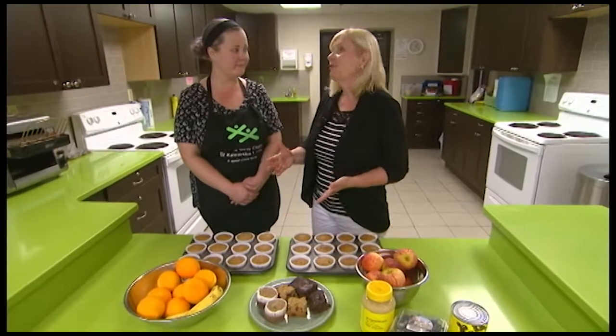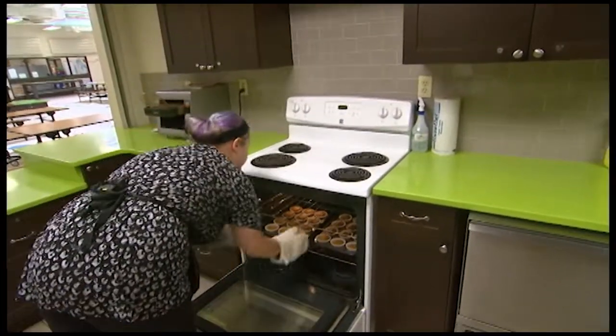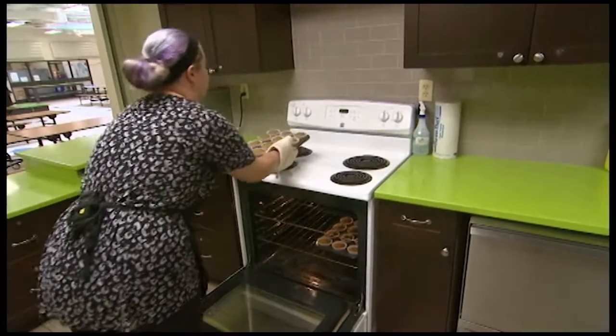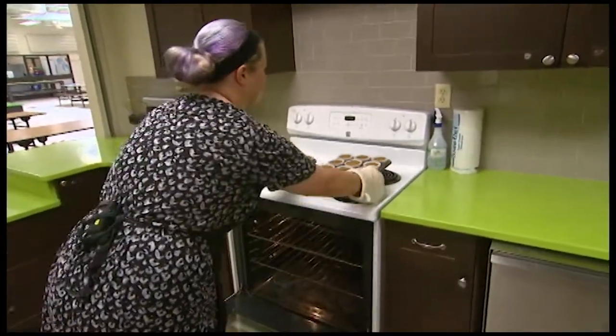Hi, welcome back to Kids Club. I'm Heather McCullough. Fiona, we've been talking about healthy snacks for kids and I take it that it's really important if you're baking especially to make it yourself. Absolutely. When you bake things yourself from scratch, you're cutting out a lot of sugar, you're cutting out a lot of salt, additives and preservatives that manufacturers like to pack in there to keep the products lasting long.